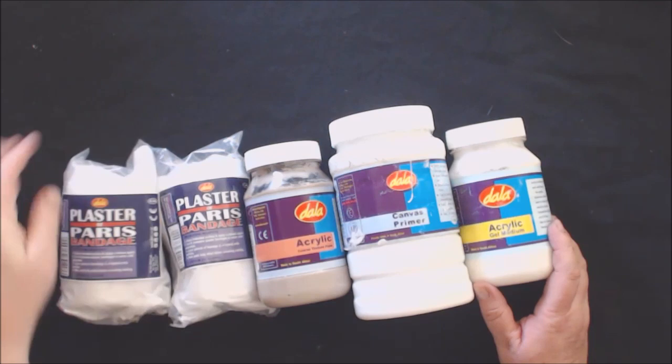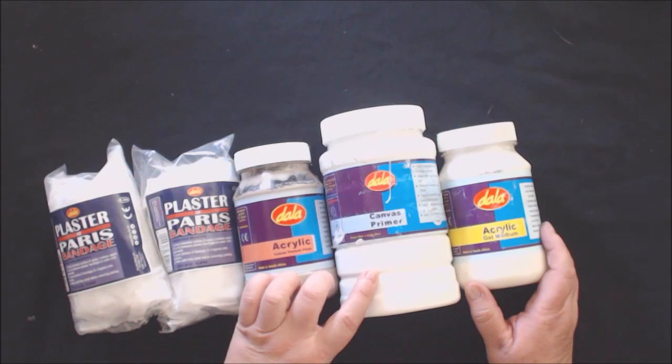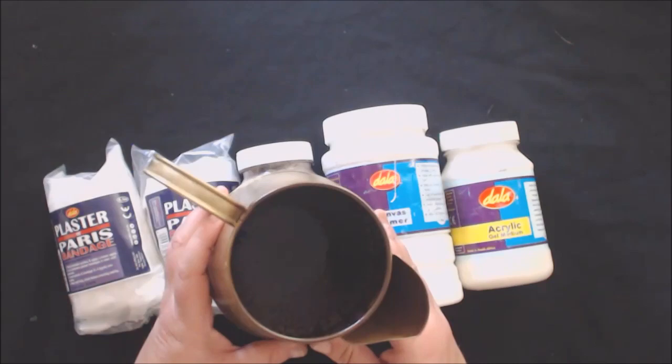For this project I am going to use the new plaster of Paris bandages, the coarse texture paste, and I'm also going to use canvas primer and acrylic gel medium.